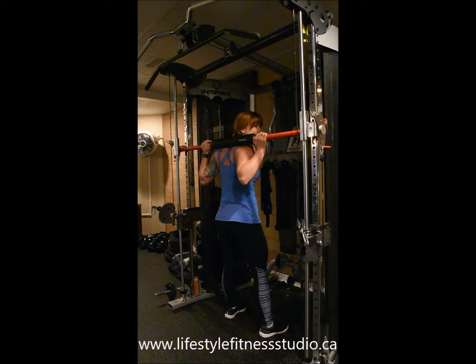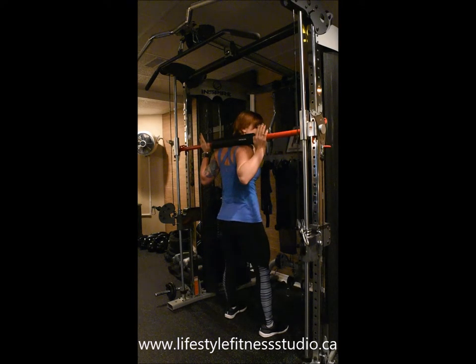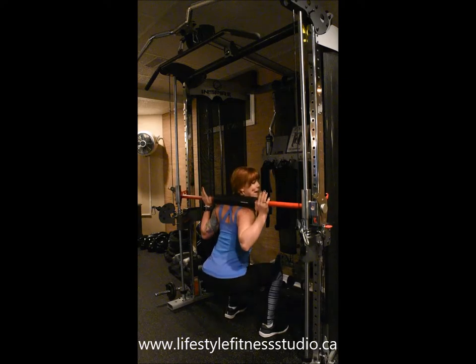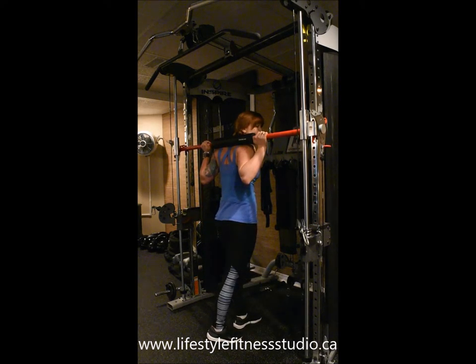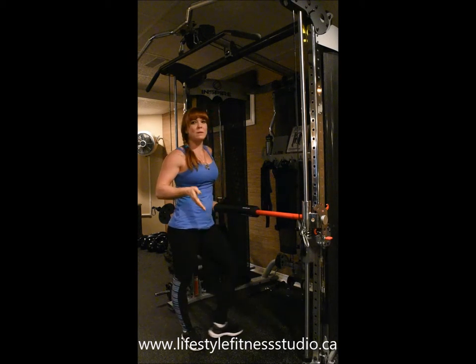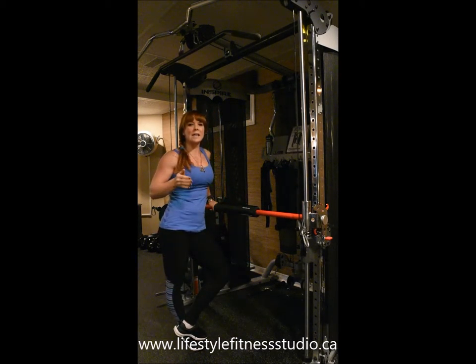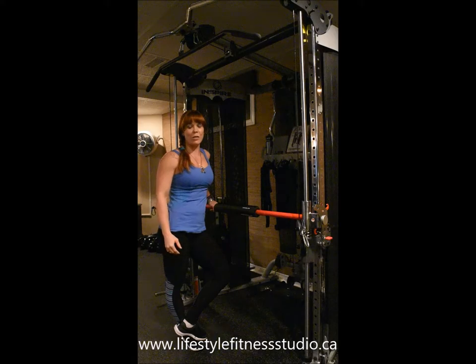Being forced into that straight line is going to ensure that your form is proper and maintained throughout the exercise. From there, all you have to think about is pushing yourself up out of that deep squat and activating your glutes to drive you out of your squat throughout every rep.